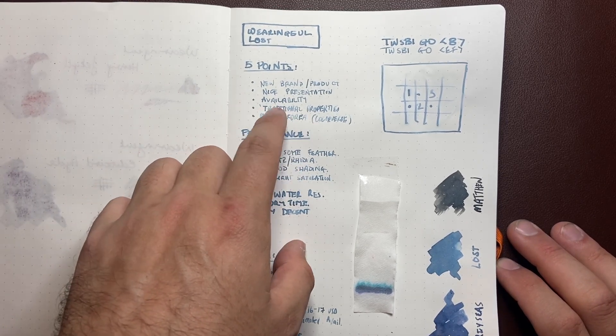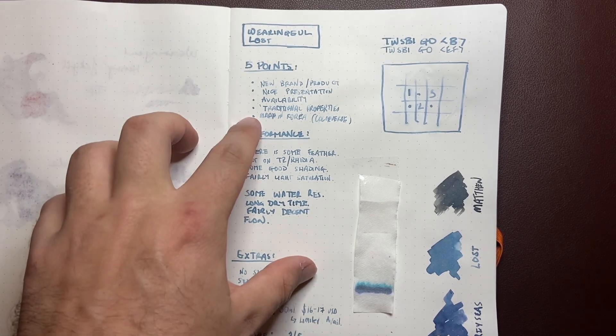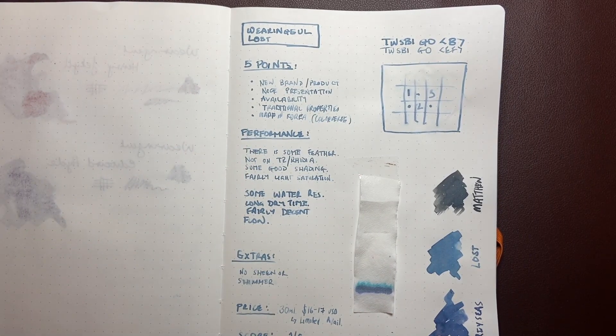It's got traditional properties — it's not super concentrated, sheeny, shimmery, or anything like that. It's just a really lovely, beautiful, elegant color. And the last point is it's made in South Korea, in the same factory that makes Colorverse ink. So it's a manufacturer that knows how to make ink, and they're making these for Wearingall.